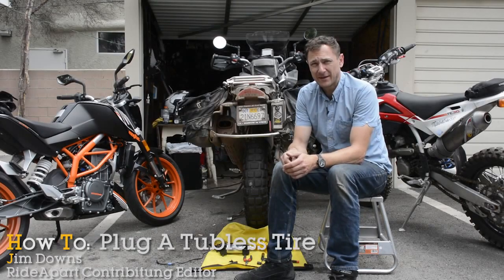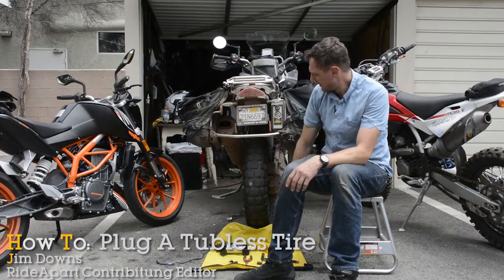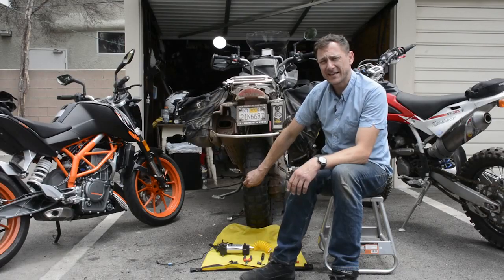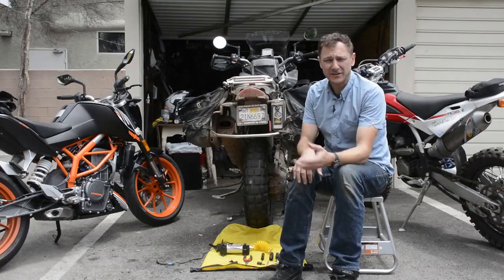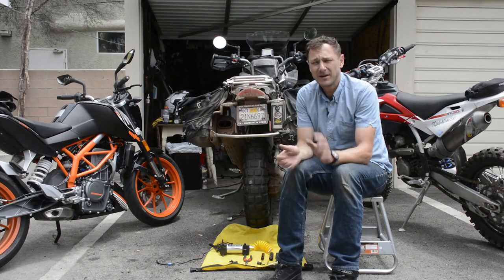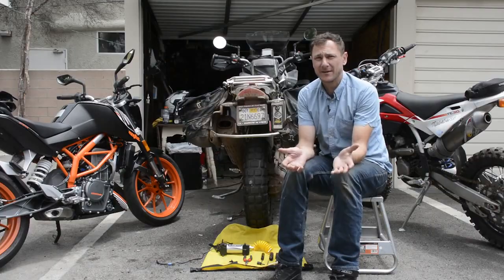Hi, I'm Jim Downs and this is a Ride Apart How-To. Today we're going to go through the basic steps for removing a hazard from a motorcycle tire and plugging it with a patch kit. It seems pretty straightforward — if you follow the instructions on patch kits, you'll probably do an okay job. But there are a couple of little things I've learned from experience that may help you out.